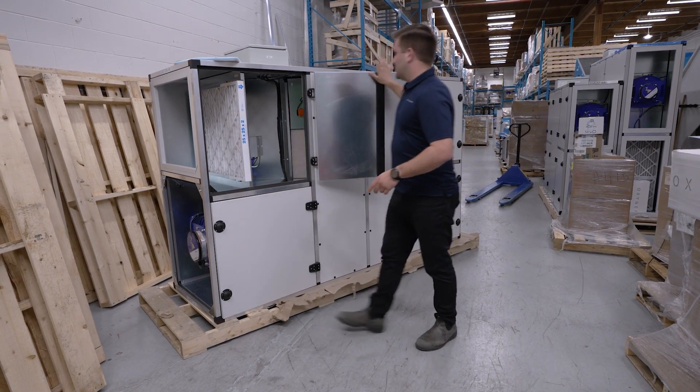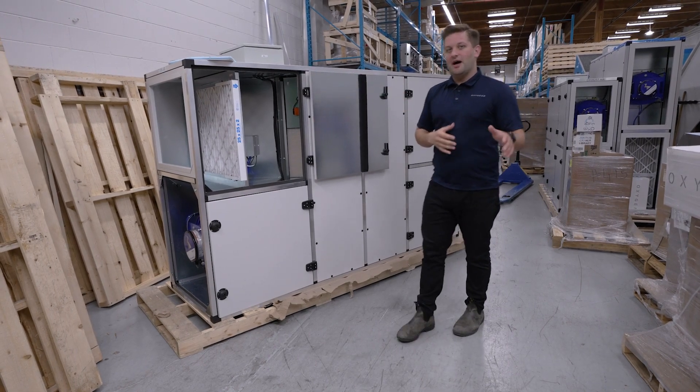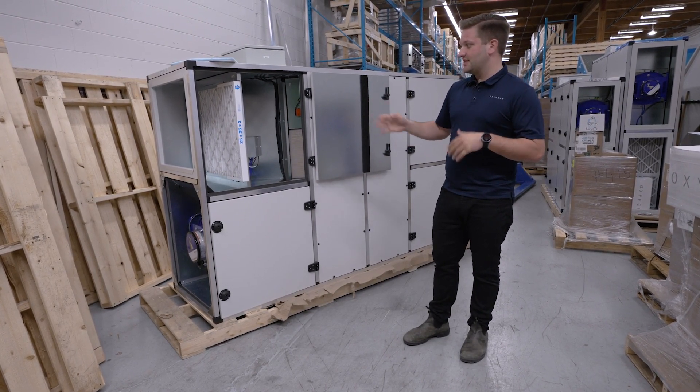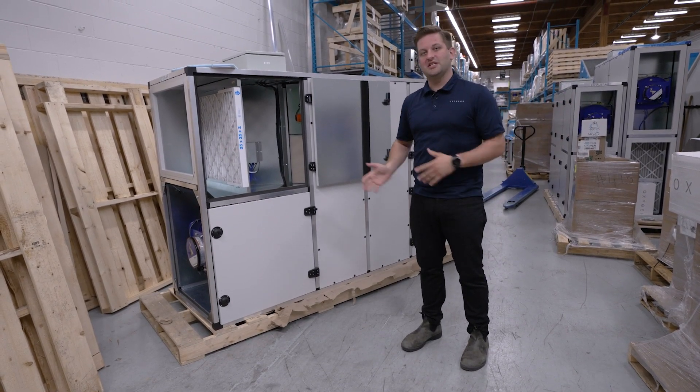Just above these cores in the center section we have our bypass. In that bypass section, our controller will modulate for free cooling, or economizer mode as some call it. In this sense it would be just bypassing the energy recovery and delivering that outside air directly into the space.